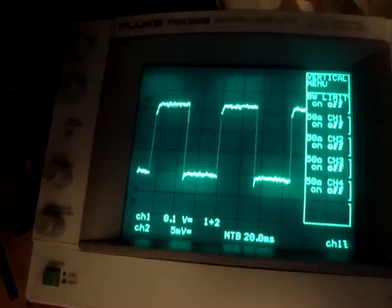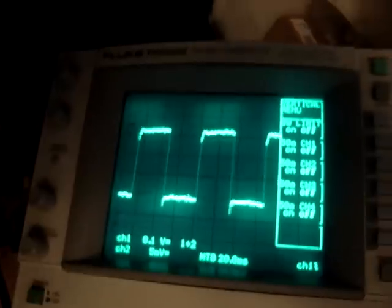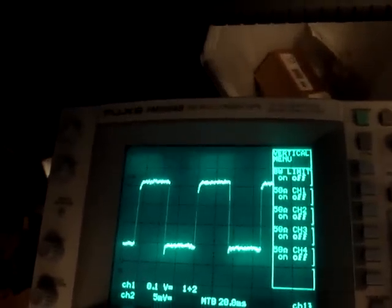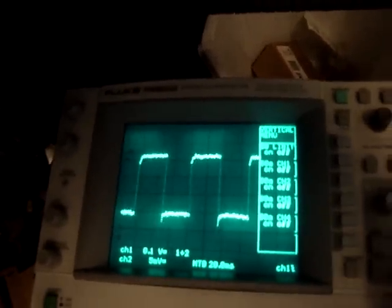The noise is just due to the high gain required to measure that voltage across the shunt — I think it's 0.1 ohm, I need to measure to be sure. I'm only showing 50 millivolts per division and I'm on a times-ten probe.